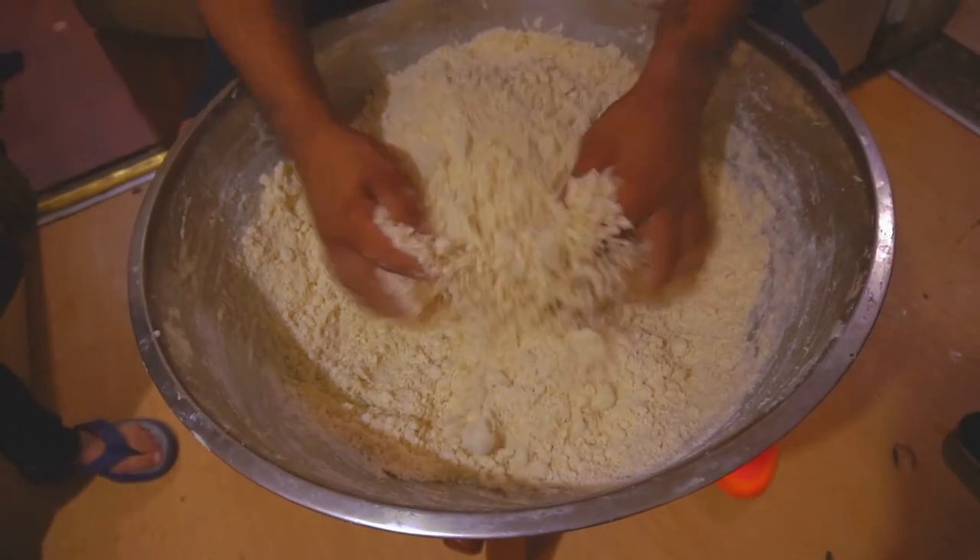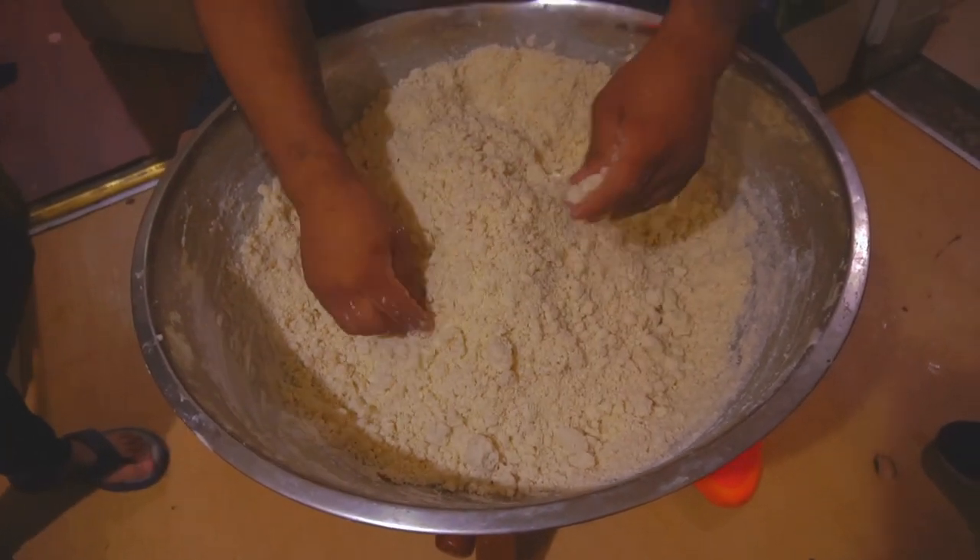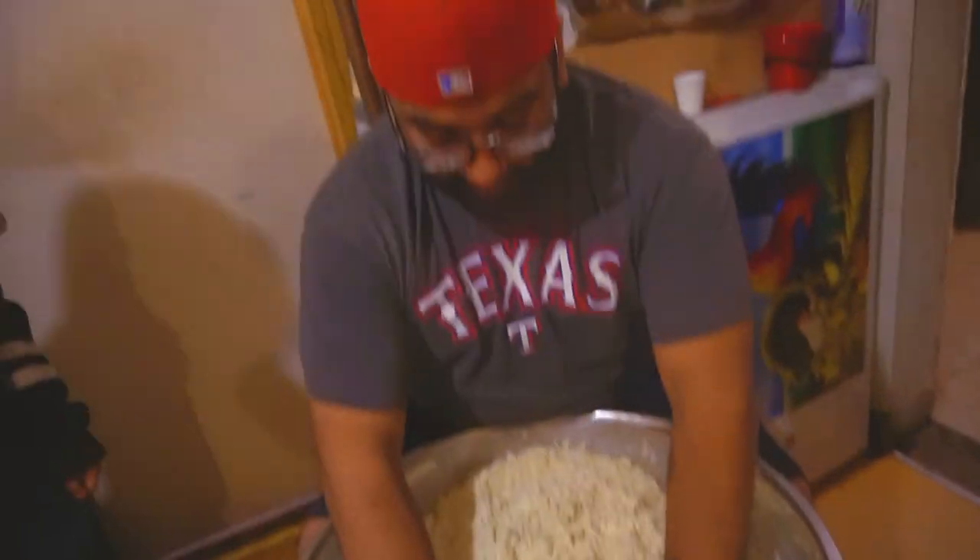I'm going to show you how to do this. This is the masa. You got to break it up. Put some muscle into it, man. Put your all into it.